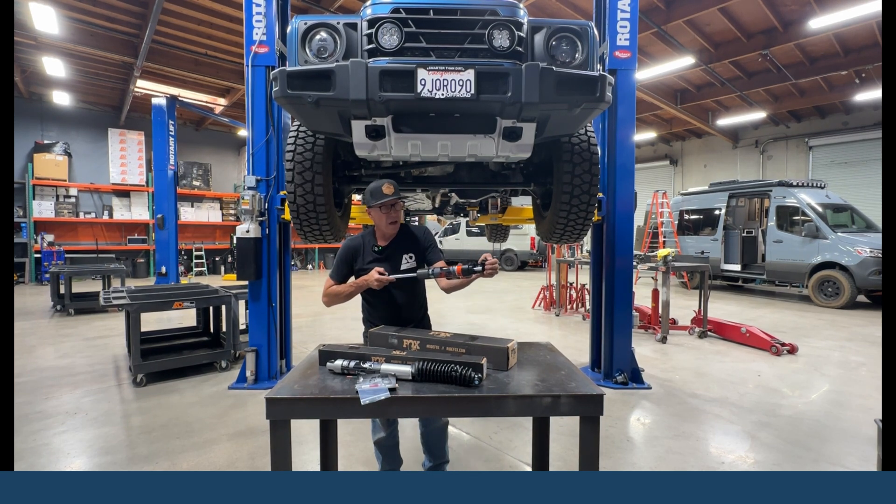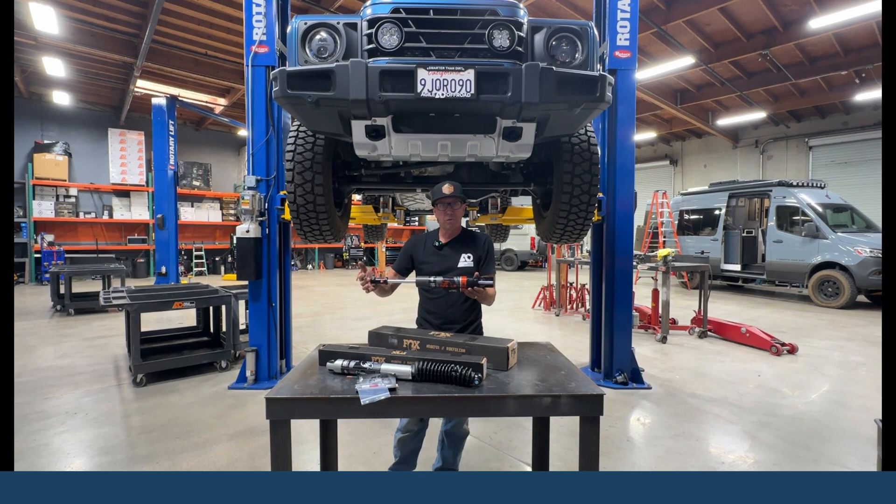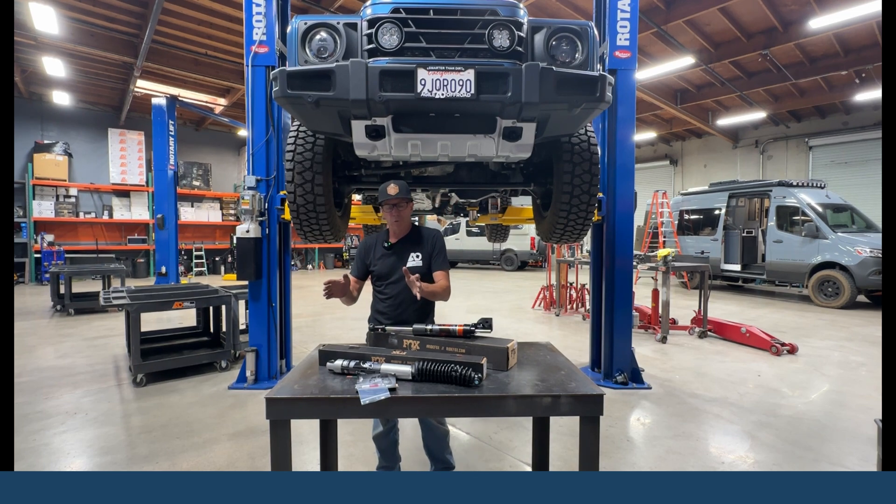We can have 200 pounds of nitrogen charge in there, and as we press this in, you'll notice it doesn't move. We've neutralized that movement, so we're going to eliminate any movement in the steering wheel as you're driving down the road — any drift that would be caused by a stabilizer.